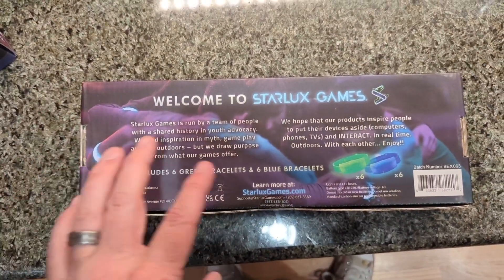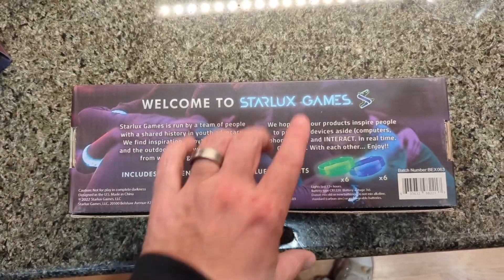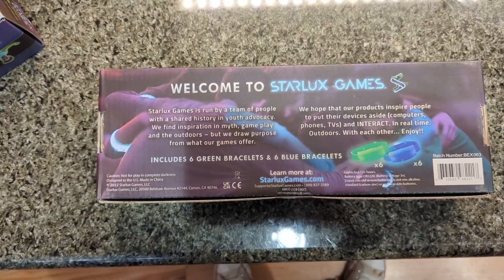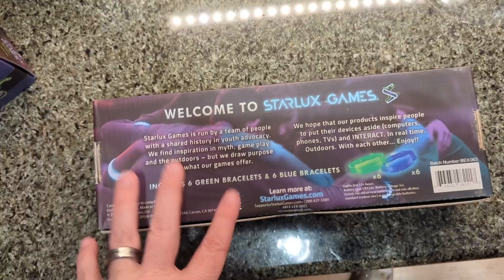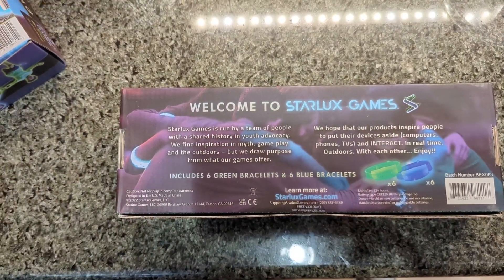This is part of a steal the flag packet if you wanted to play more. They're obviously sold separately, but we got this because of the number of people in our family — we have nine — and the original pack only came with 18 bracelets. So we got this extra one, and it would also be great for a group of friends to come over and play.